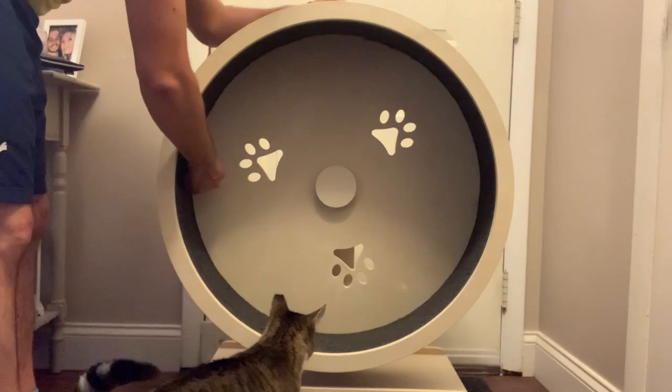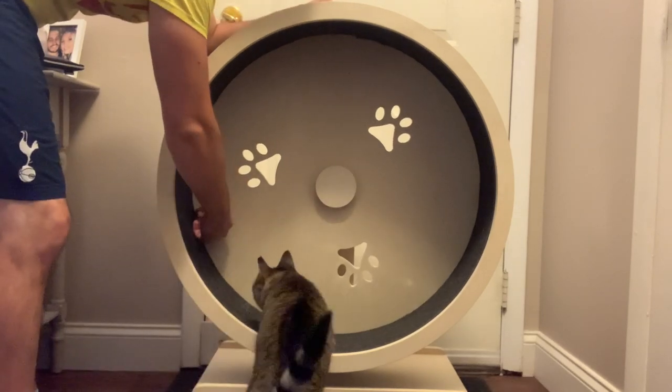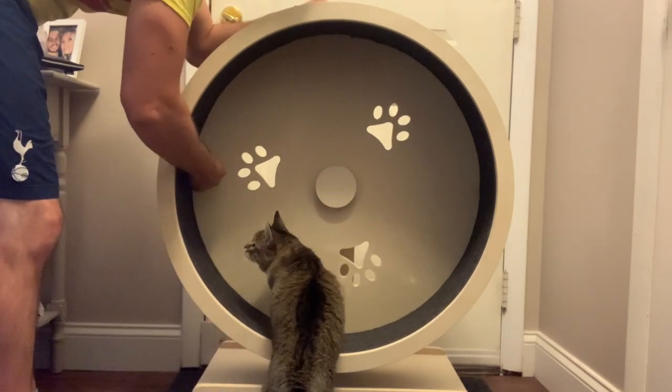So this is still a work in progress, but after a few tries, Minnie's started to finally walk on it.